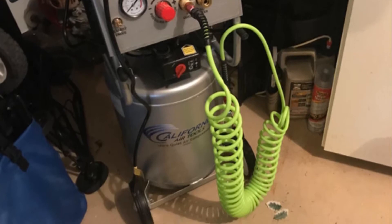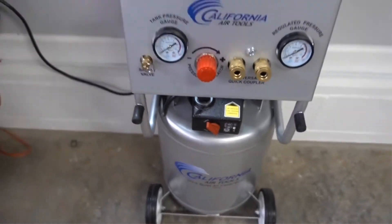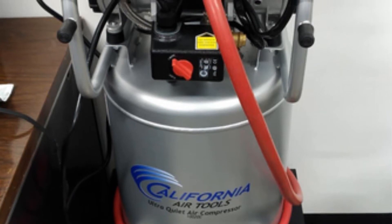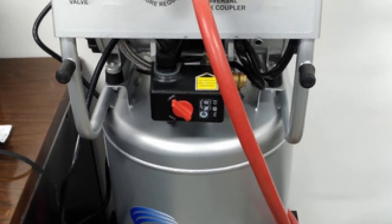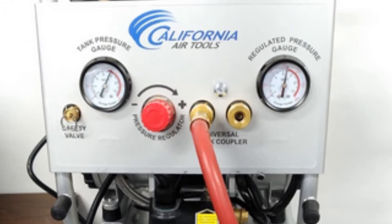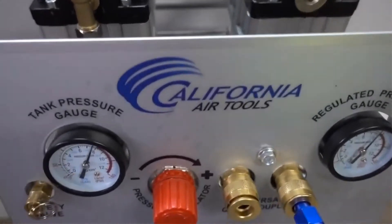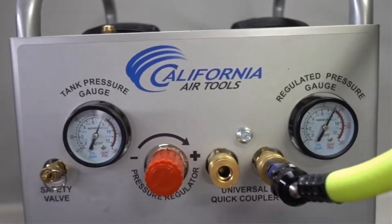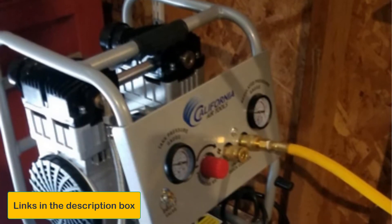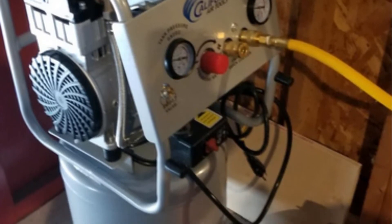Surprisingly, this compressor has a tire wheel for easy carrying anywhere. It is capable of 120 PSI of maximum pressure, so you can finish your work in a blink of an eye. The voltage range is 110V/60Hz. You can obtain a maximum running time of 60 minutes, while the amp range is around 8.5 amps. The capacity of this compressor is 8 gallons and its weight is around 48 pounds, considered lightweight based on its capacity, making it easy to move for sprinkler line work.